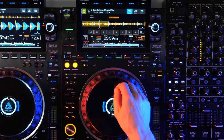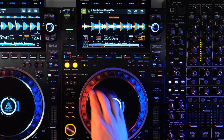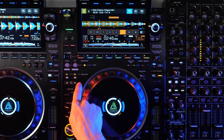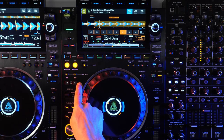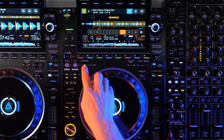You'll also notice that the on-screen loop controls no longer cover half the waveform thanks to the larger display. If you want to move a loop once it's engaged, pressing the beat jump buttons will move the loop forward or backward in the track by the amount set on the beat jump. Pressing the reloop exit button will exit an active loop or jump you back to a loop that was previously active — you can see the available reloop by the icon below the waveform.